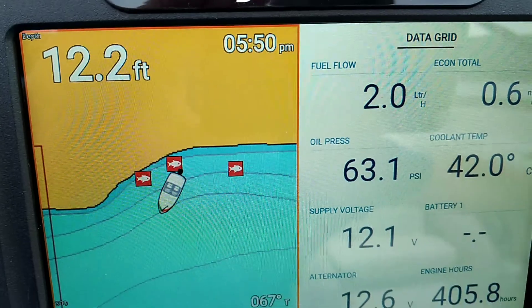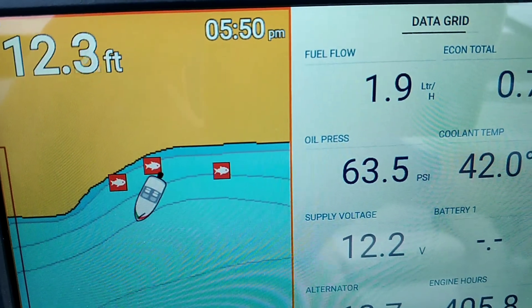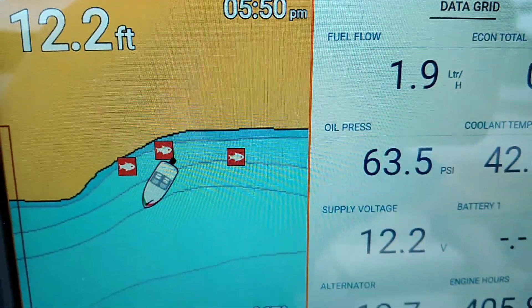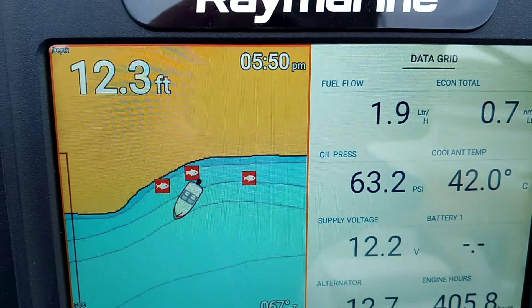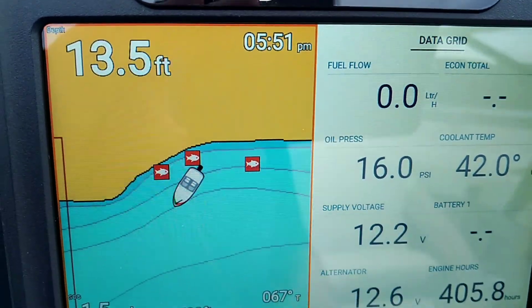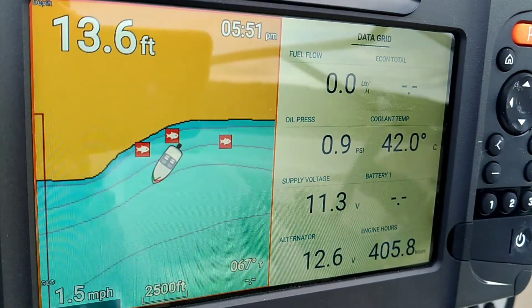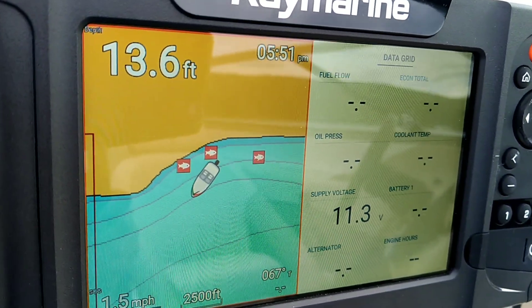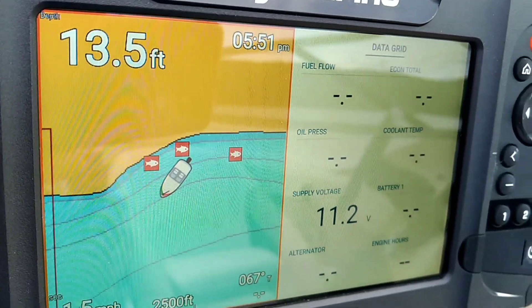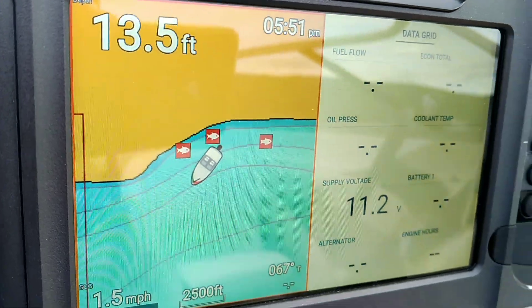It shows alternator voltage, all sorts of temperatures and pressures, oil pressure, coolant temperature, and fuel flow — which is really nice because you can figure out whether you have your tilt or trim and engine RPM at the best combination for your speed. If you have a 2007 or better Yamaha, you buy a cable and the NMEA backbone, and for about a hundred bucks you get that functionality. You just hook it right into the fish finder and it just works.